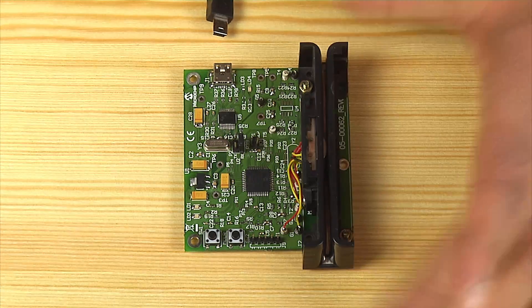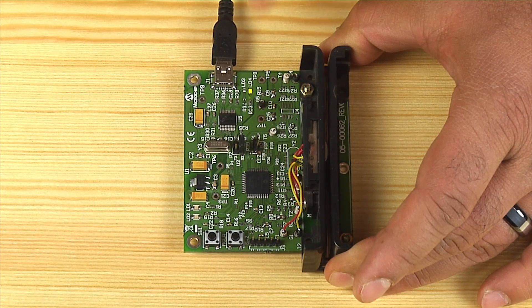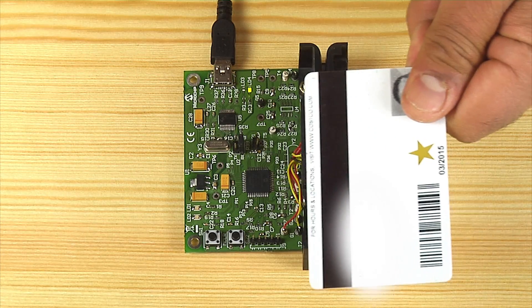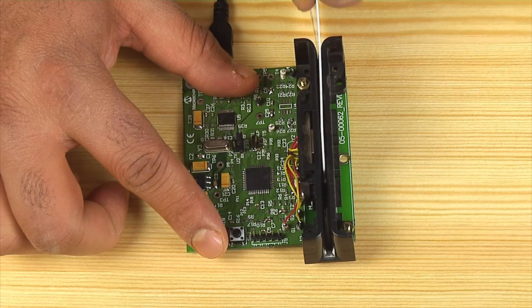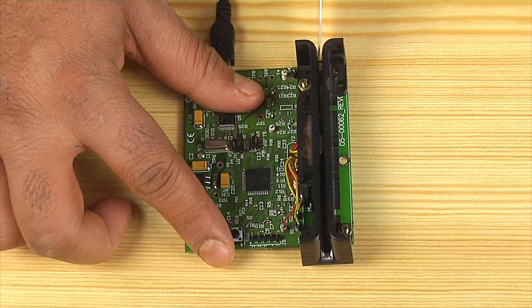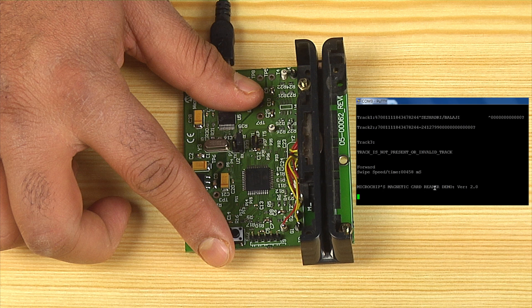Now let's look at a brief demo. First, connect the mini-USB cable to the magnetic card reader board. The power LED turns on indicating the board is powered up. Hold the card as shown and then swipe. Make sure that the card strip is in line with the magnetic head of the guide. Also, make sure the card is not tilted during the swipe, and do not stop or hold the card in between during the swipe. Swipe the card gently in either a forward or reverse direction. On swipe completion, the card data is printed on a serial terminal. In this demo, the serial terminal's baud rate is configured for 38,400 with a single stop bit and no hardware flow control.